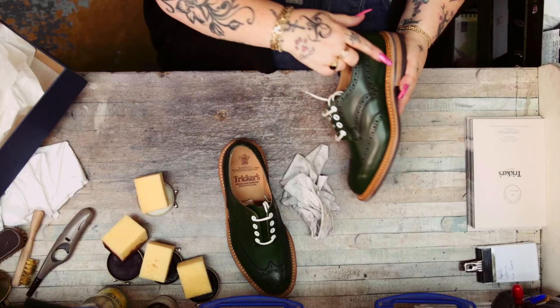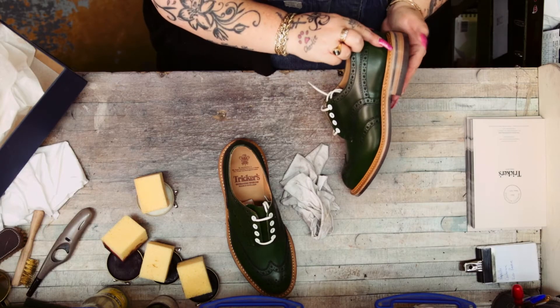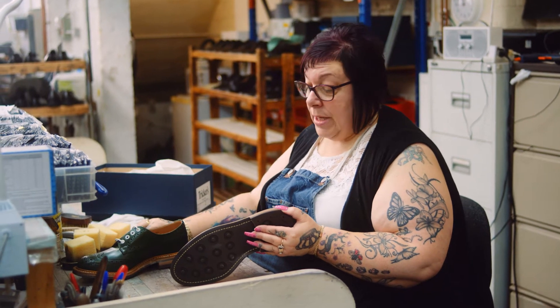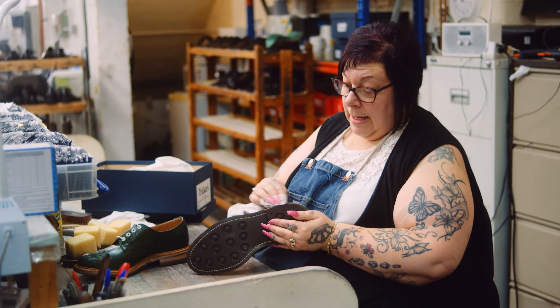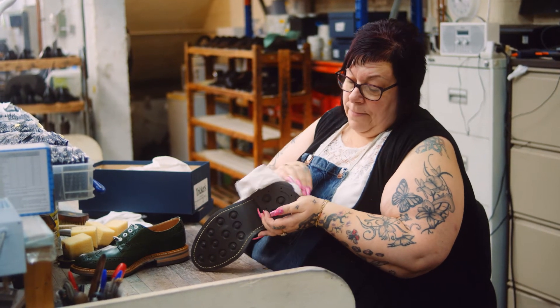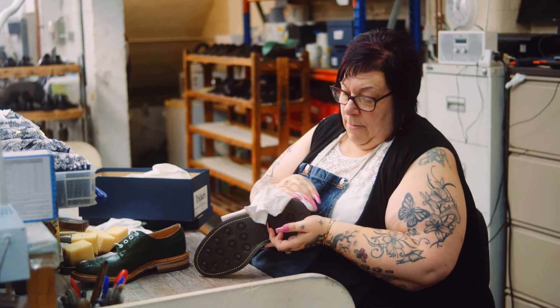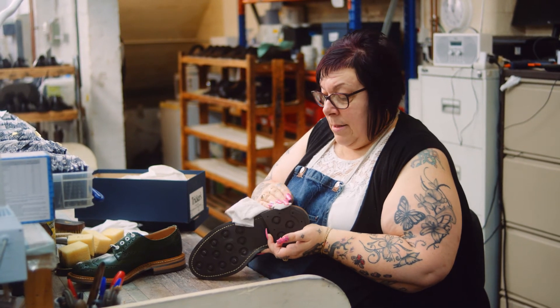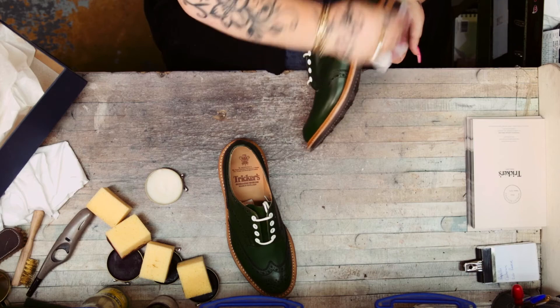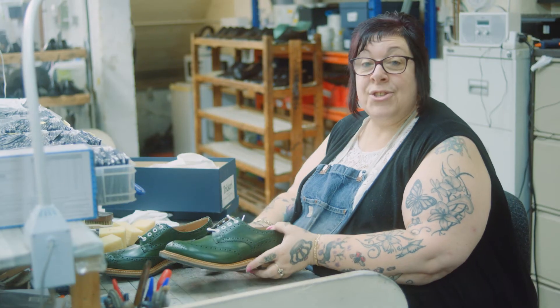Now on these we've got a bit of blooming, which is like a white residue. It's caused by the coldness. All you need is a little bit of neutral polish. Go around the edge — you might have to press a bit hard on some parts because it might build up somewhere else. Brush them up, and they will look as good as new.